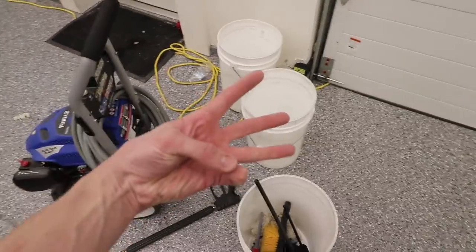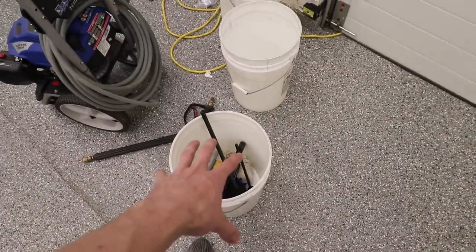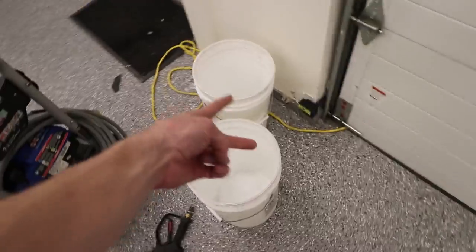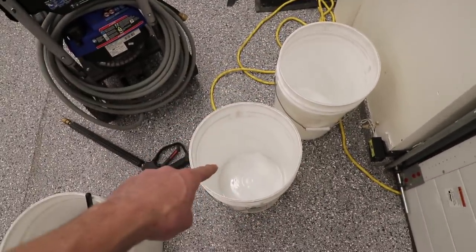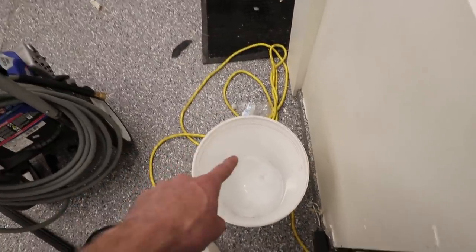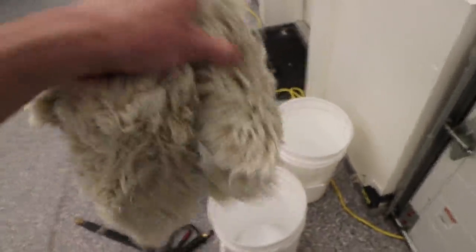I use three buckets when I wash cars. One bucket with all the tools in it is my wheel bucket — that is specifically just for the wheels. The other two are the traditional two-bucket method: one bucket full to the top with clean water and the other about halfway with soapy water. My wash mitts — these are my preferred ones. You can use a mitt version that goes over your hand or these.